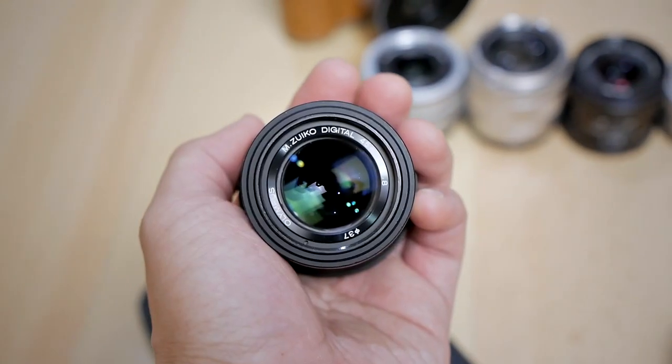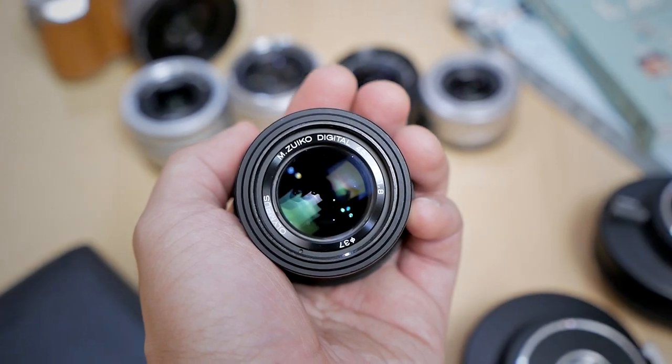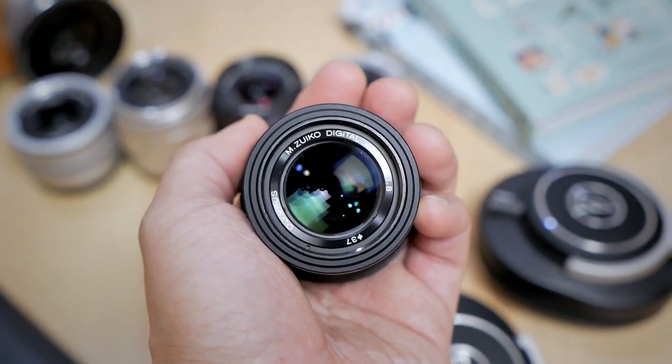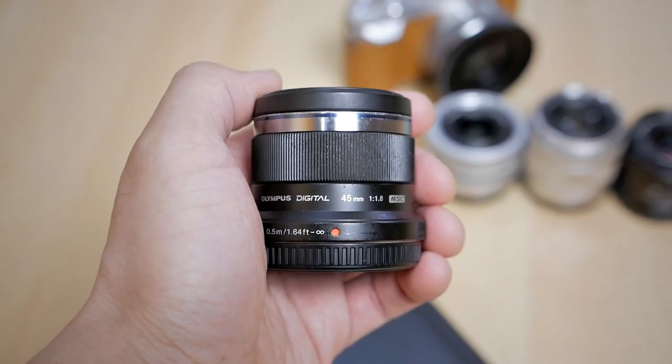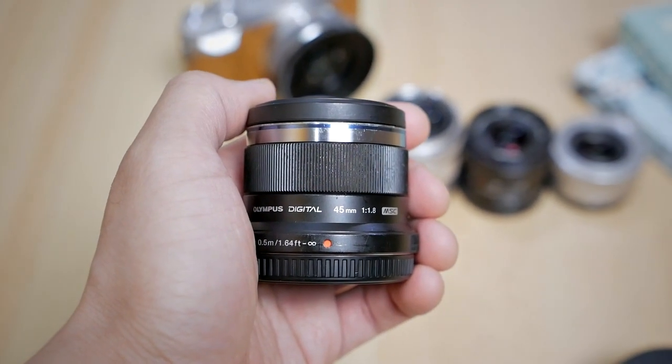I already own this lens from so many years ago, back when I started to switch to Micro Four Thirds from a Canon APS-C DSLR. This was one of the first few lenses I bought for my Micro Four Thirds camera system. However, at that time I didn't really use this lens a lot because, to be honest, I just don't take that much portrait photography.